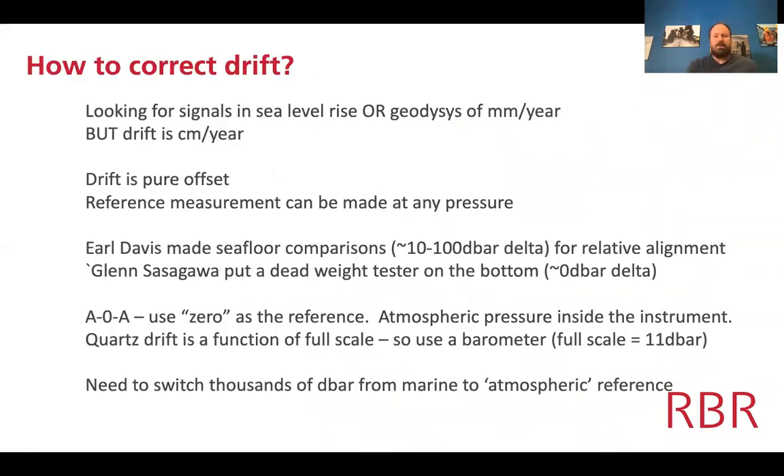The drift problem afflicts quartz-based pressure measurements too, because we're looking for signals in sea level rise or geodesy of millimeters per year while drift is centimeters per year. However, drift in quartz-based sensors is largely offset-based — it doesn't matter where you are in the pressure range, you can correct at any pressure you like and apply that offset correction to the full span.